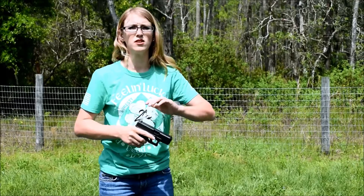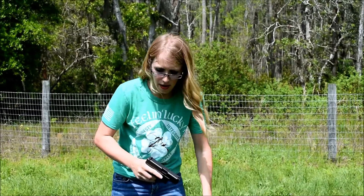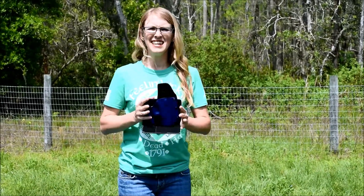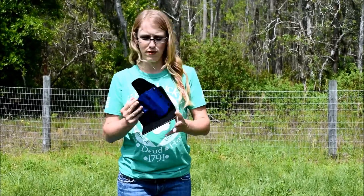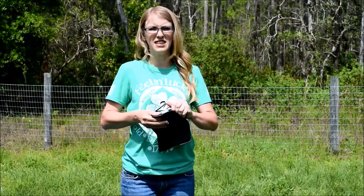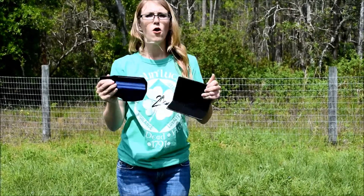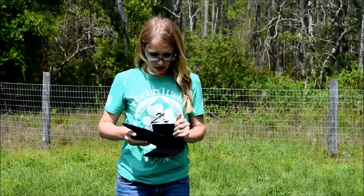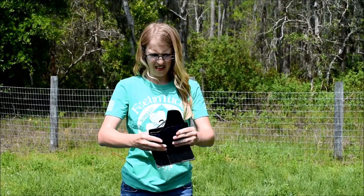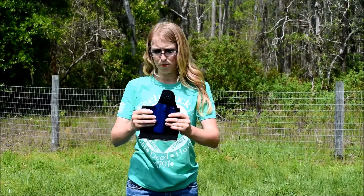The weapons we're working with for this drill are completely and totally dry for safety reasons. What I want to show you is this nice rig here, ladies. It sits inside your purse and has this entire velcro piece so you can adjust the cant of your holster — aiming forward, aiming back, whatever is most comfortable. For me, I had it sitting right here so I can easily grab and pull.